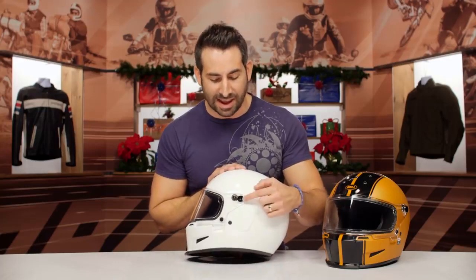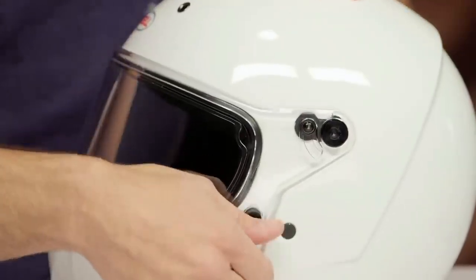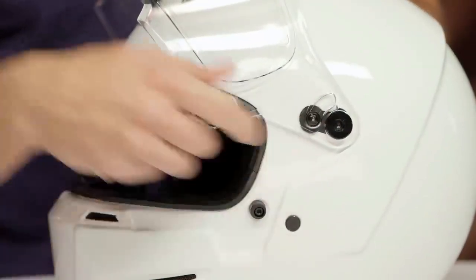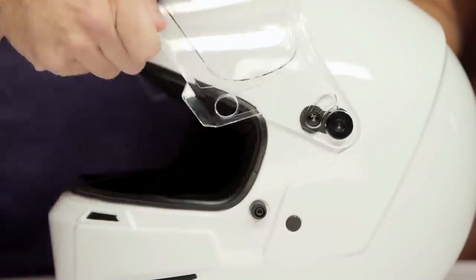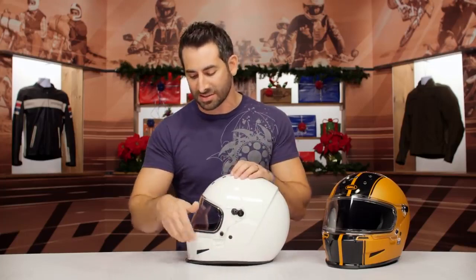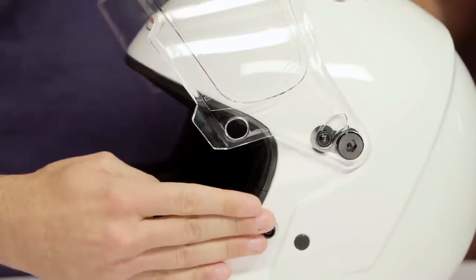Working our way over to the face shield mechanism — they went retro. It's an Allen key setup: one for removal, one for tightening. That's how the tensioner works with this shield mechanism, basically locking it into place or locking it up. I like the gasket, and I like that there's a lock all the way down at the bottom.